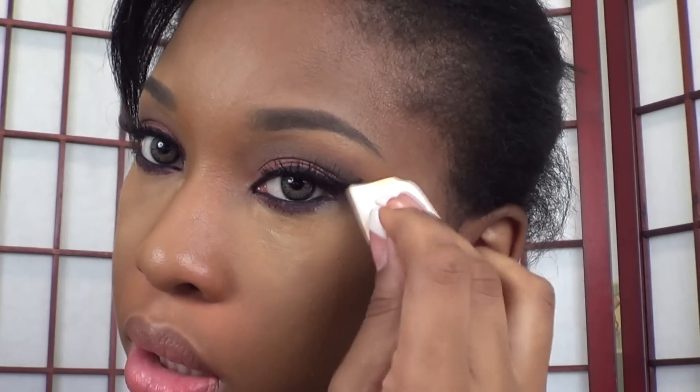Next, using the NYX Luxury Banana Powder, you're going to apply this under your eyes to further highlight your skin and to set your concealer. Aside from using it on your eyes, you're going to use it down the bridge of your nose, on the cupid's bow, your chin, and your forehead — anywhere that you highlighted your skin, you're going to use this powder.